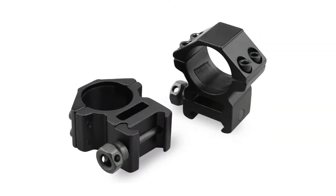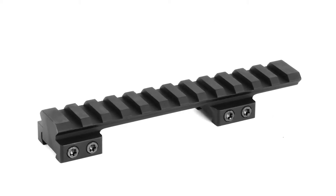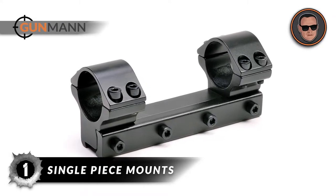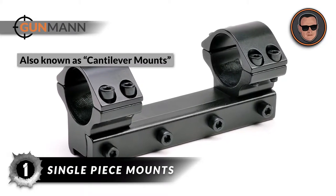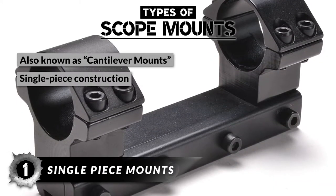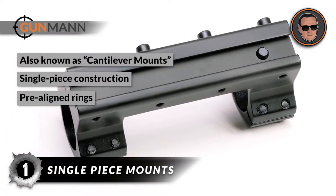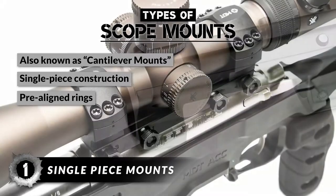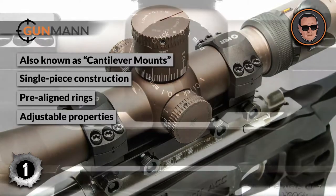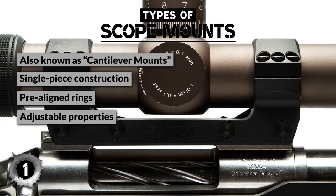Scope mounts come in a wide variety of designs, and each has its own benefits. First up is single-piece mounts, also known as cantilever mounts. These mounts feature a single-piece construction that attaches to the base. They are considered a bit more stable because the rings are pre-aligned and do not sway away, even under pressure. An advanced version has adjustable properties to set the windage and elevation as shooting requirements — mostly range — change.